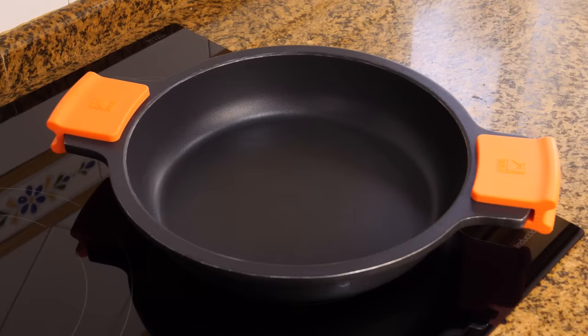So if you'd like to make them, you'll find the ingredients in the description below. And let's get started. First up, we need two pork knuckles, which in my case each weigh 600 grams.